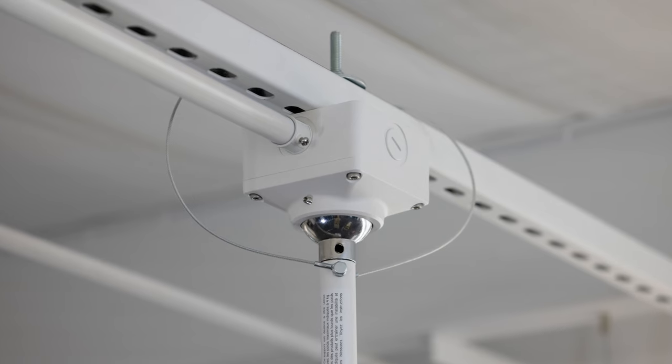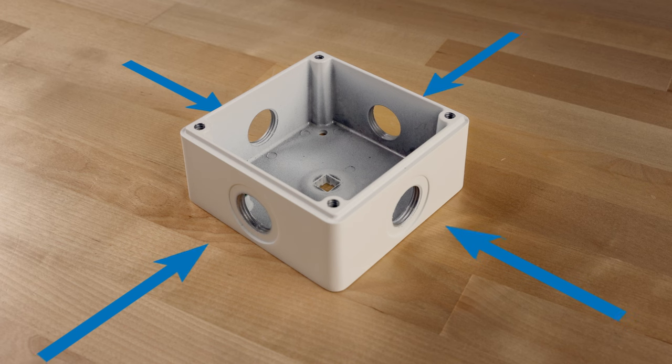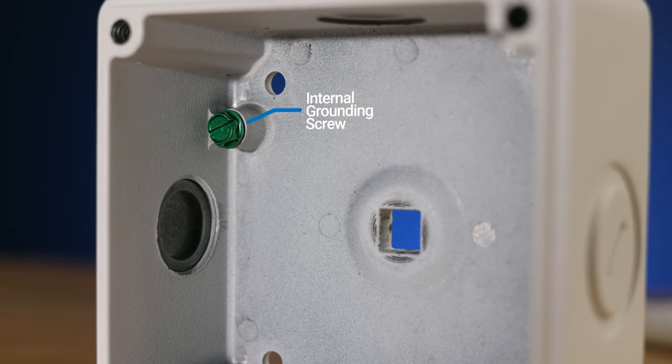The CE-CP-UJB comes loaded with features such as a rugged aluminum die-cast housing, durable powder-coated white or black finish, includes four threaded three-quarter inch conduit openings, and includes an internal grounding screw.